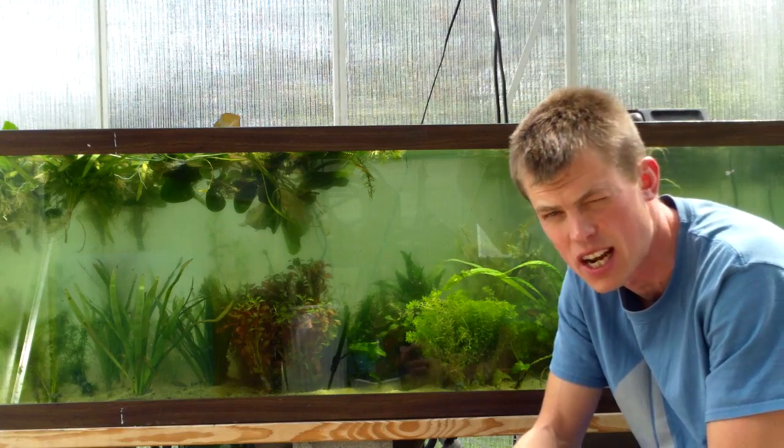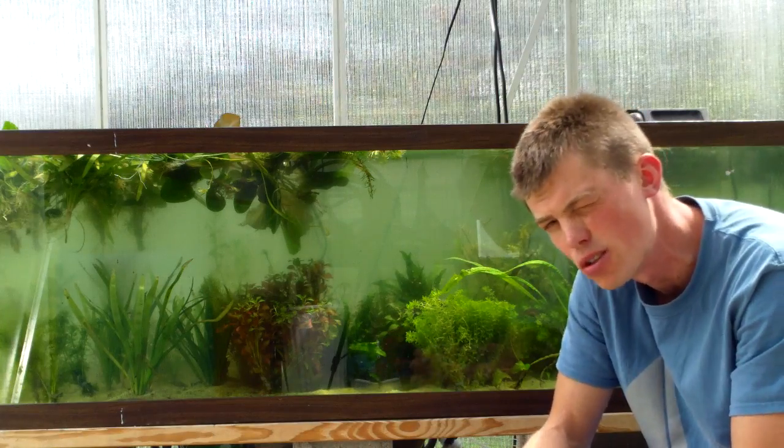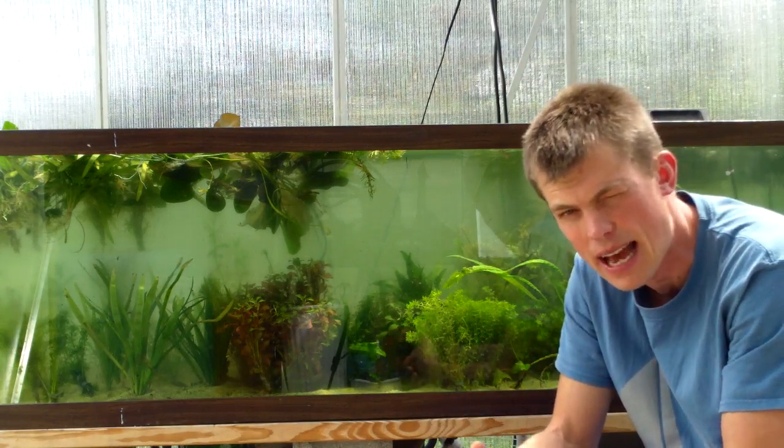I've got a great species here today for you all, real pumped about it, a species I kept a long while back. I think it's a little bit of a curveball too, it's kind of out of my normal realm.